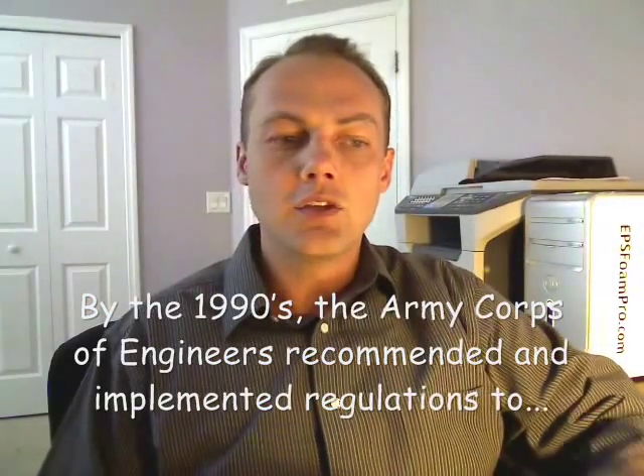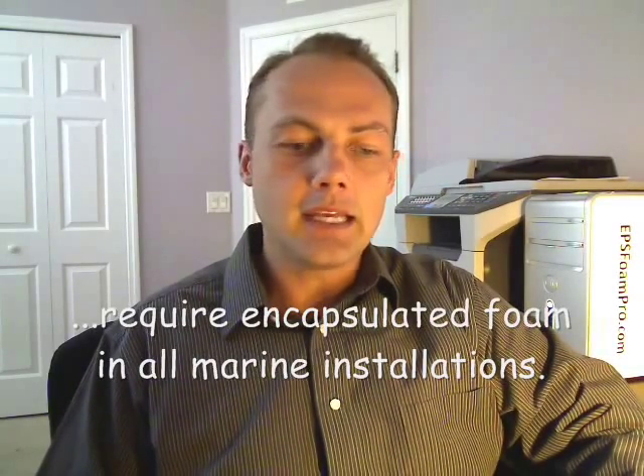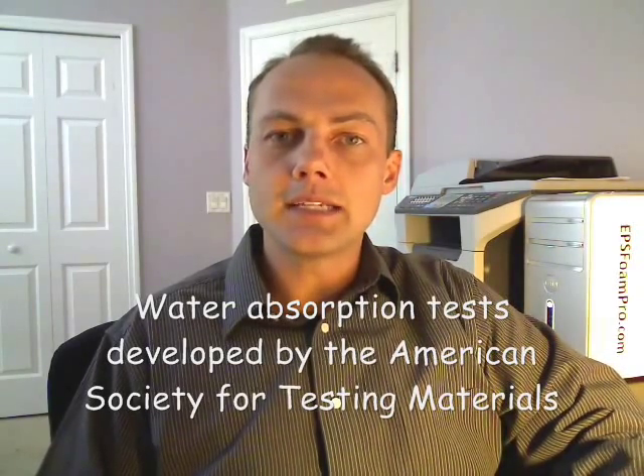When they started using expanded polystyrene, they were giving it about a 20-year life expectancy. Then in the 1990s, they found out that if you take the foam and encapsulate it, it just lasts a lot longer. So the Army Corps of Engineers came in with recommendations and started regulating the expanded polystyrene used to float buildings and other structures. They established a water absorption test for the American Society of Testing Materials — ASTM.